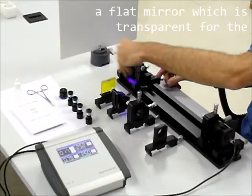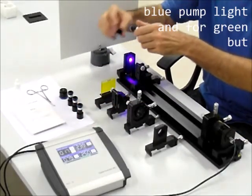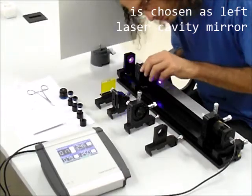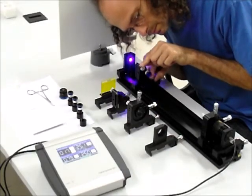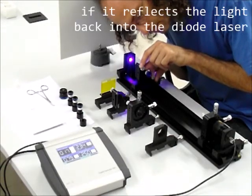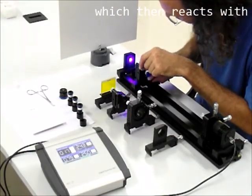The mirror, which is transparent for the blue pump light and for green but very high reflective for red light, is chosen as the left laser cavity mirror. The mirror is perpendicular to the beam if it reflects the light back into the diode laser, which then reacts with an observable increase in intensity.